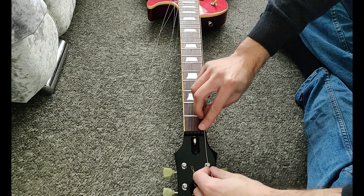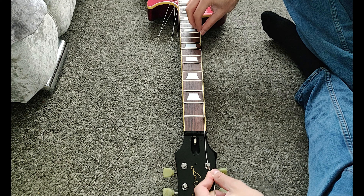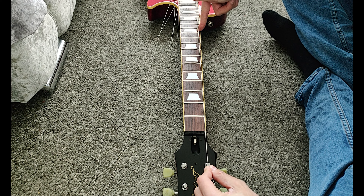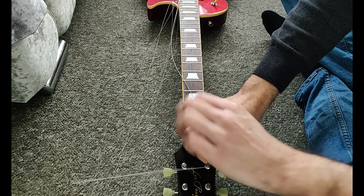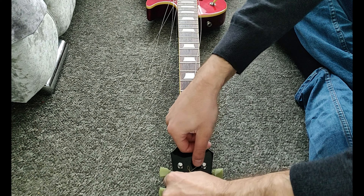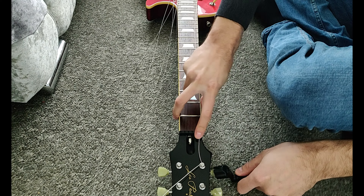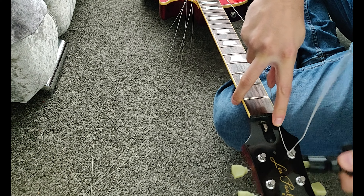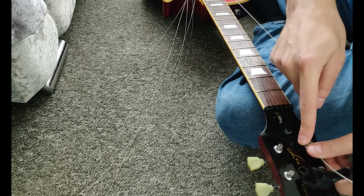When it comes to measuring the right amount of string, I use the Marty Friedman method, where you put your index finger on the 12th fret and lift up the string with your thumb. Locking the string in place on the tuner is just bending it clockwise, under the string and over to lock. For the opposite tuners, bend it counterclockwise, then under and over and lock.